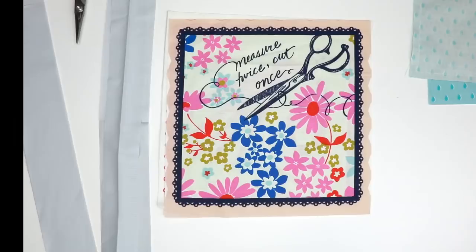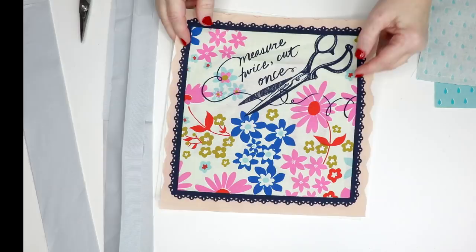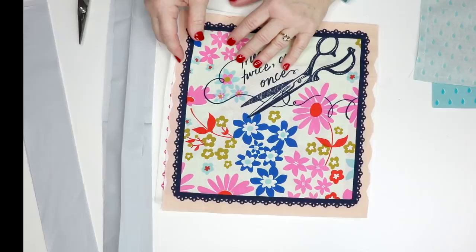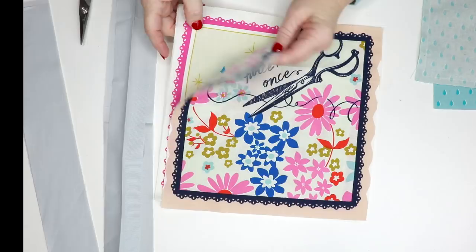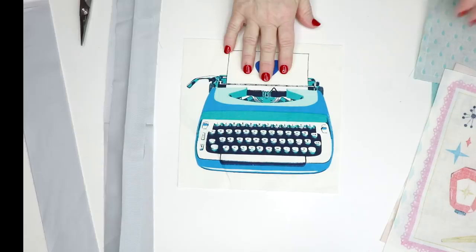For the upper part or bib of the apron, we cut two squares — one for the lining and one for the front — and we squared it up to 10 inches. It tells in the pattern exactly how to do this. This isn't a reversible apron, but if you wanted to make it reversible you could actually button the bib onto the bottom part. This one's going to be my front and this one's going to be my back.